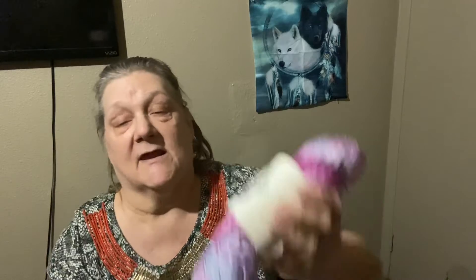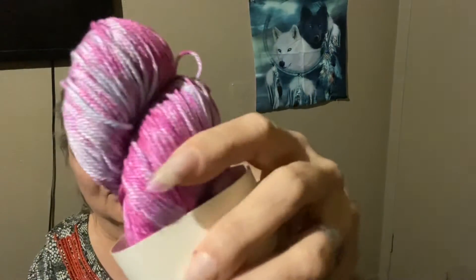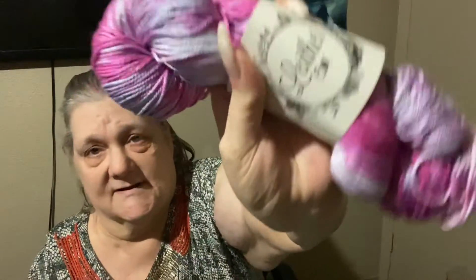The yarn is this beautiful skein called Butterfly Wings. It's a DK weight, 100% Pima cotton, 218 yards, 100 grams. Look at that color — that is pretty true to color. Gorgeous!